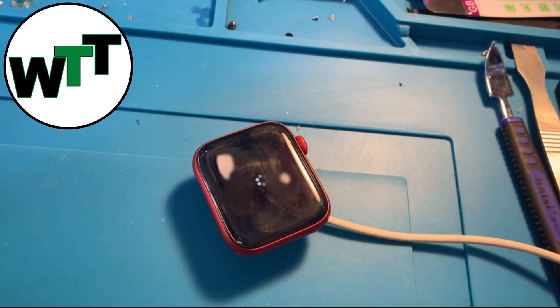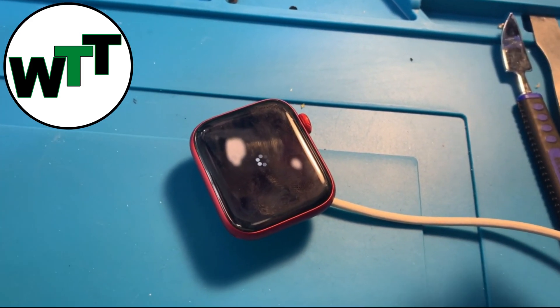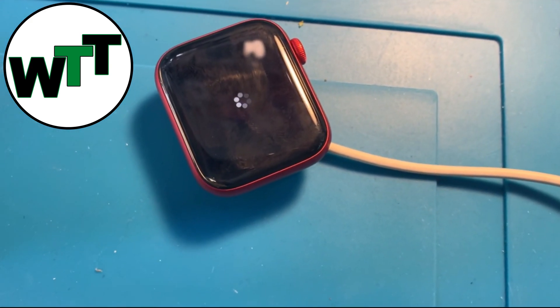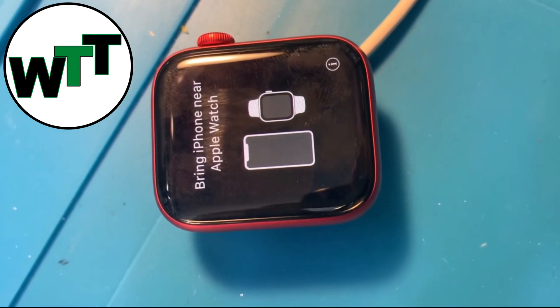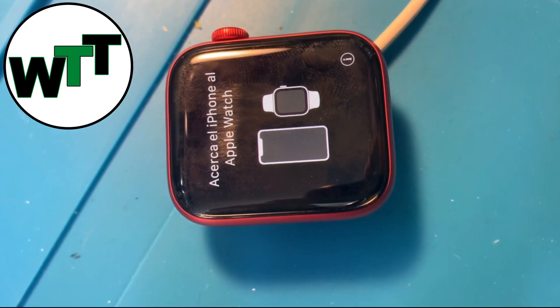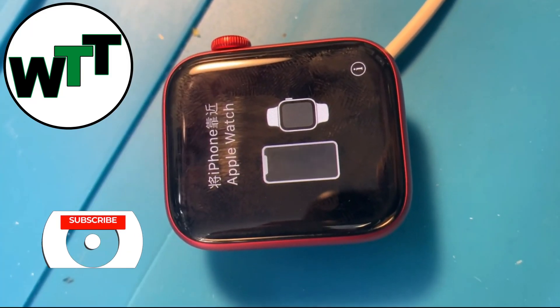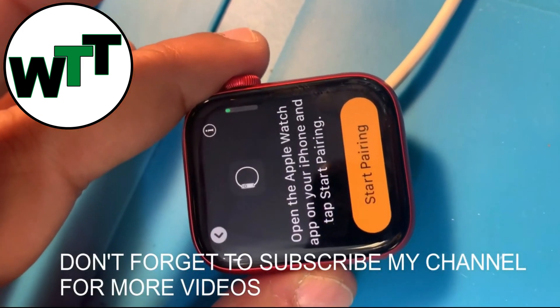And that's all you need to do. Now we need to wait until it gets reset, and then we'll be able to set it up with an iPhone. The watch is now totally reset. Next, I need to pair this watch with one of my iPhones. That's all for now — see you next time, everyone, bye!